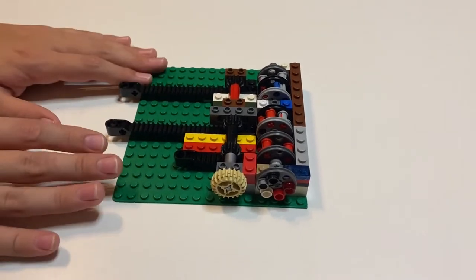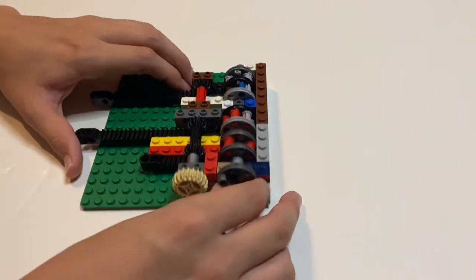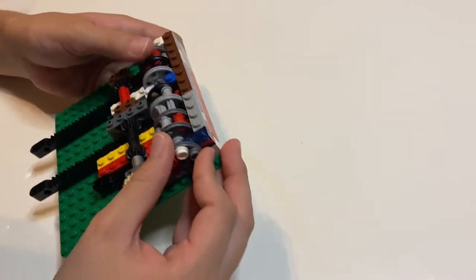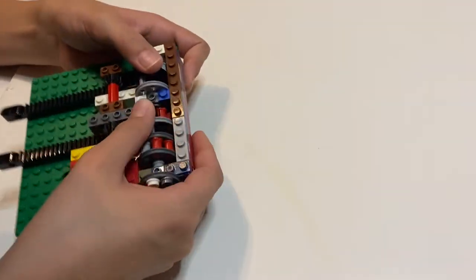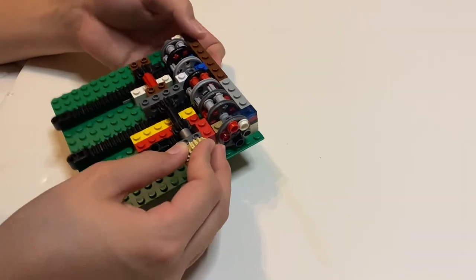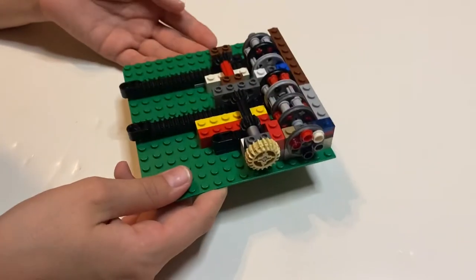This is my combination lock. To solve it, turn the dial right, then left, then right. When you reach the correct combination, all the holes will face the black bits. You then turn the unlocker dial, which moves out of the holes in the wall, allowing a drawer or this piece to slide out.